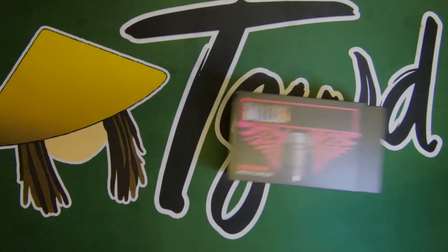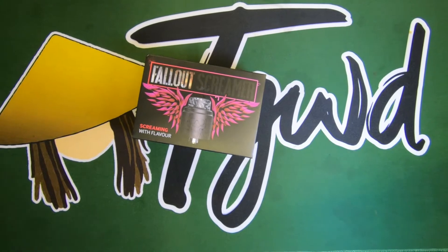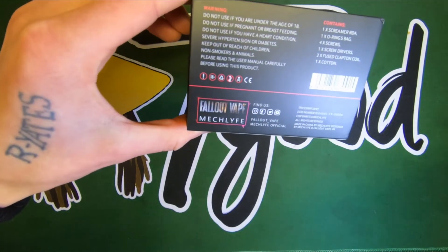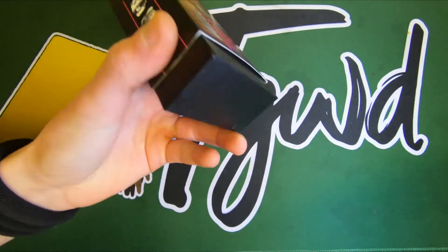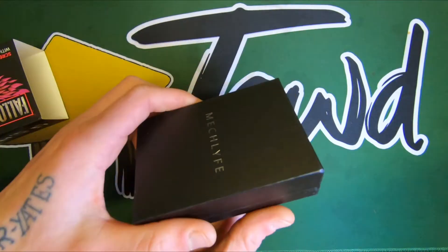I got the Fallout Screamer RDA. It's a collaboration of Fallout and Mech Life on this one. Dual coil RDA, nice and spacious one.